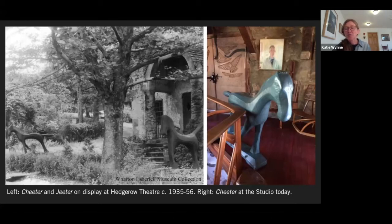Esherick would paint the horses different colors to maintain them as outdoor sculptures — but being Esherick, he did not paint them the same color every time. The one at the studio now is blue today, but he might have been yellow one year, purple the next, and red the year after that. I should also mention the names Cheater and Jeter rhyme in a playful way with Jasper Dieter, who founded the theater — so Cheater, Jeter, and Dieter are all at the theater.